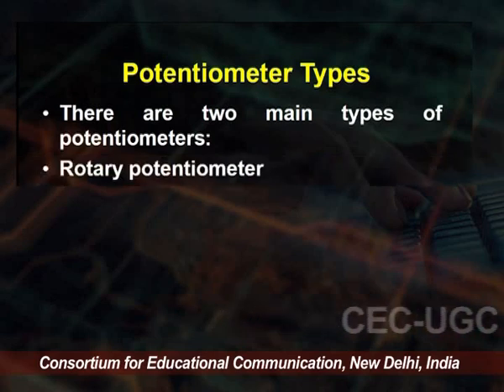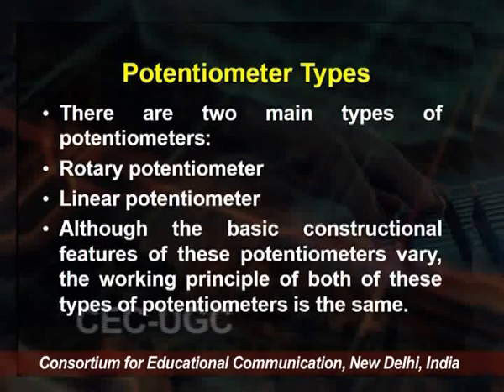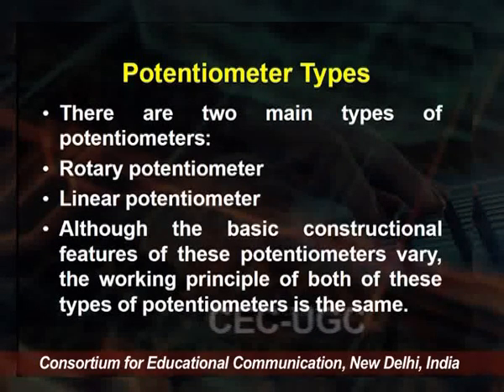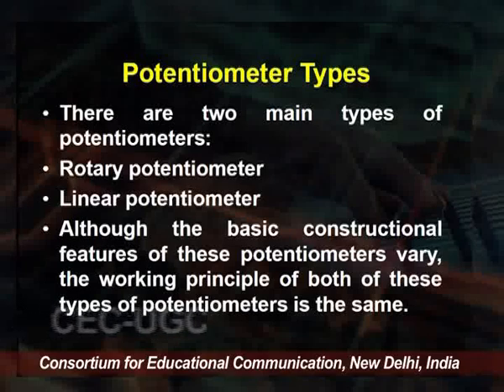The two main types are: the rotary potentiometer and the linear potentiometer. The basic construction features vary, but the working principle of both potentiometers is the same — the construction is different, but the working principle is the same.